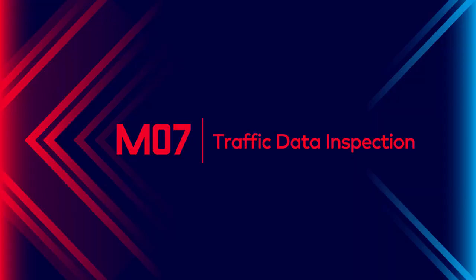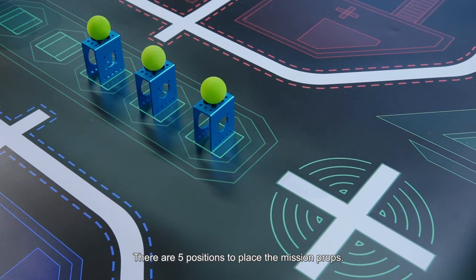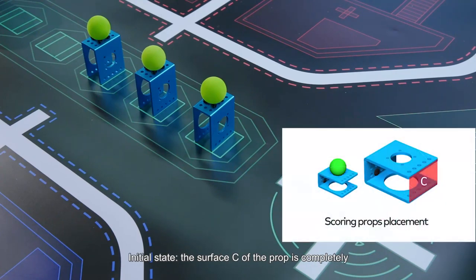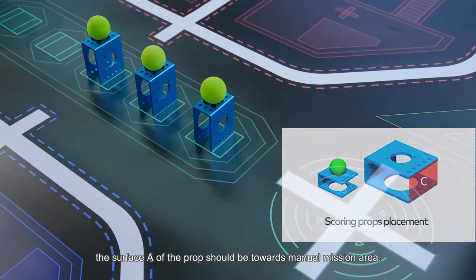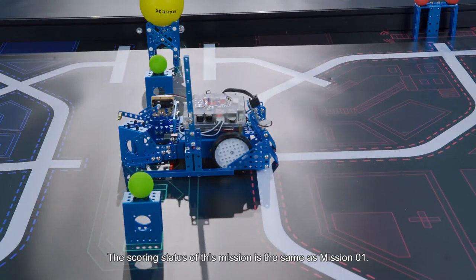Mission 7: Traffic Data Inspection. The prop for Mission 7 is placed in the A1 mission area. There are five positions to place the mission props; before the competition, three of them will be selected by drawing prop card. Initial state: surface C of the prop is completely placed in the rectangular wireframe. Surface A of the prop should be towards the manual mission area. The balls are placed in the holes. The scoring status of this mission is the same as Mission 1.